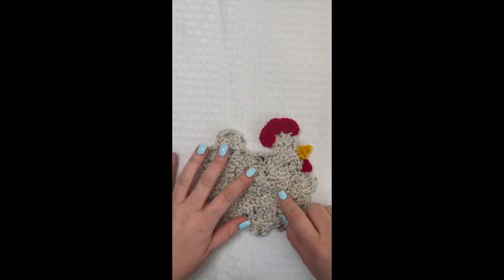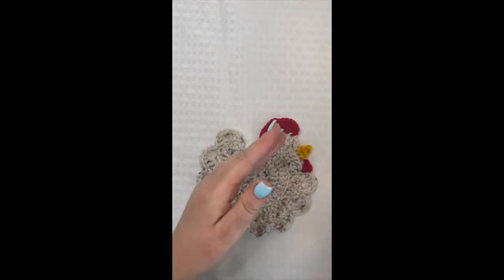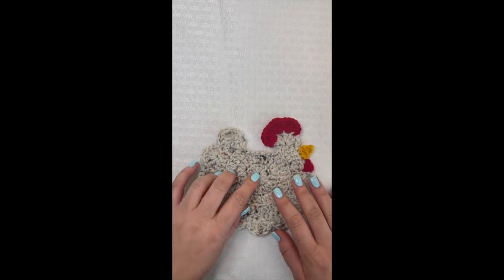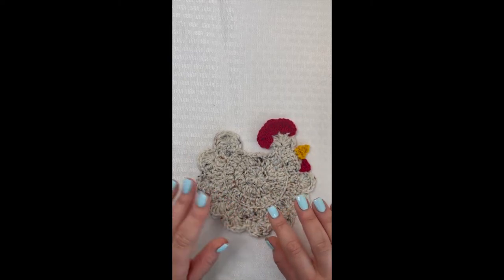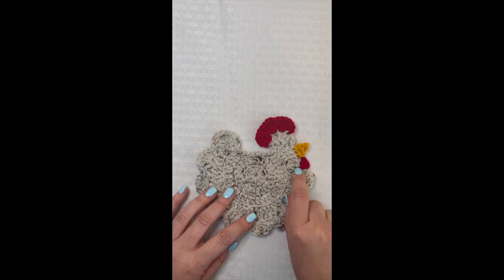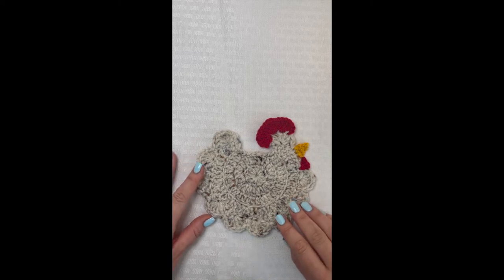For this crochet chicken coaster, you'll need a 3.75 millimeter crochet hook, a yarn needle for weaving in your yarn tails, and a pair of scissors for clipping those yarn ends. You'll also need three different colors of yarn. I used a number four worsted weight yarn, but if you want to set cold drinks on it, I definitely recommend using a cotton yarn instead. I used an oatmeal color for the chicken body, a tiny scrap of red for the wattle and comb, and a tiny scrap of gold or orange for the beak.